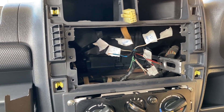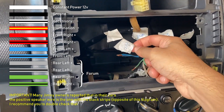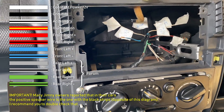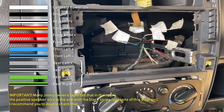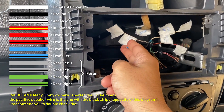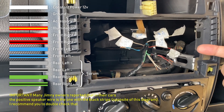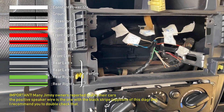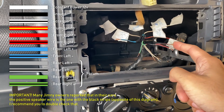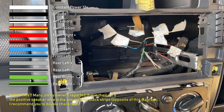I went ahead and labeled all of the wires. The constant 12 volts is white, ground is black, accessories is black and white, and illumination is red and yellow. I didn't label the speaker wires because I'll be running my own speaker wire, but the red pair is for the driver front, the blue pair is for the passenger front, and the gray and green are for the back. The wire with the black stripe is the negative wire and the solid color is the positive for each speaker.